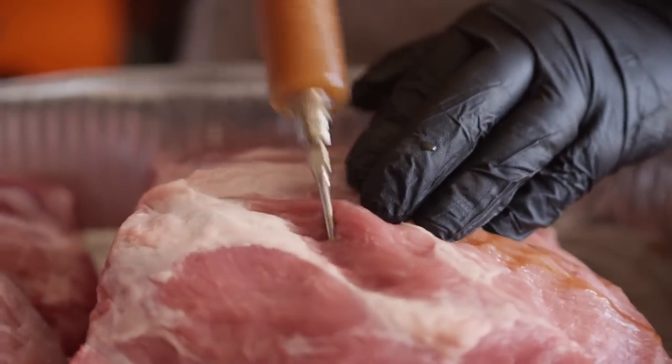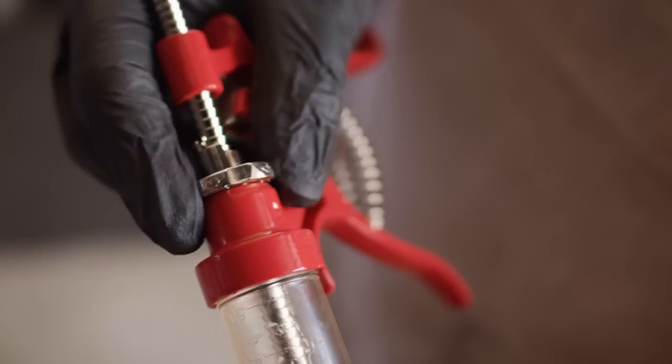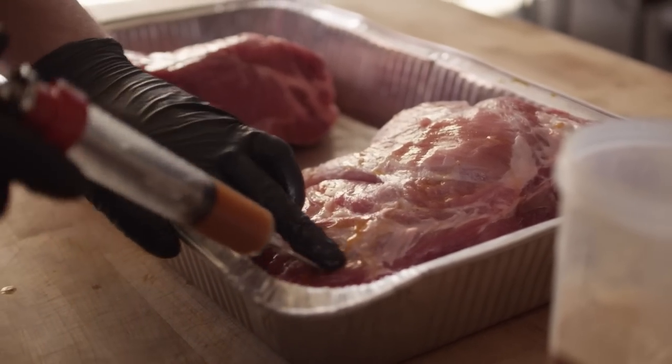This injector makes quick work of a couple shoulders, and you can easily control how much injection you use with the controllers here. There are five settings allowing you to inject anywhere from two to 10 cc's with each squeeze.